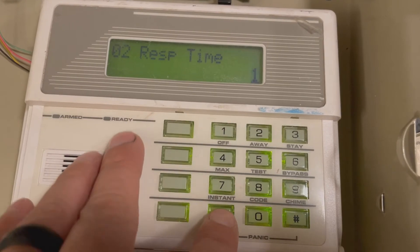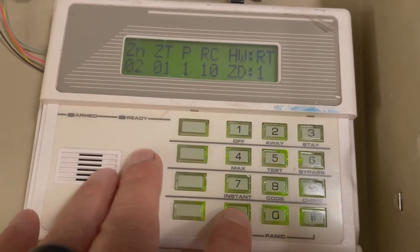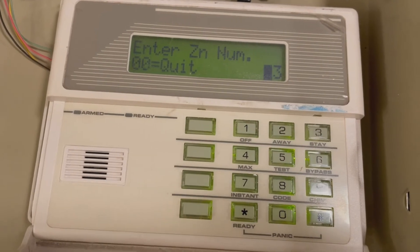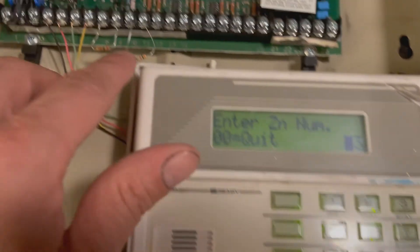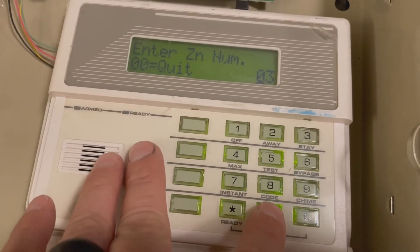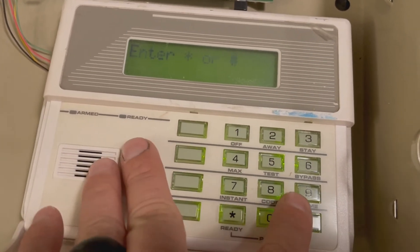Response time — leave that alone, press star to continue. This shows your final settings. Press star, and it asks about programming the alphanumeric keypad — we're going to leave that alone, press 0. Then to quit, press 0, 0. If you have more than just zone 2 to modify, go in here and modify the other zones the same way. Press 0, 0 to quit, then star 99 to exit programming.